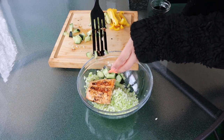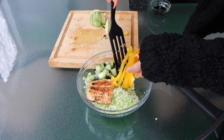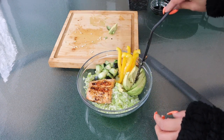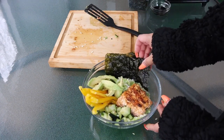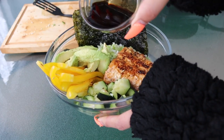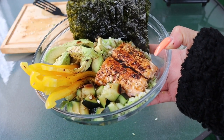Now we're gonna put everything into the bowl together. So pretty — the yellow peppers in there and the avocado, yum. I'm also gonna put some seaweed. I love seaweed, also love to snack on it — super low in calorie. And before we forget, don't forget to drizzle your poke bowl with some soy sauce. Look how pretty this is.